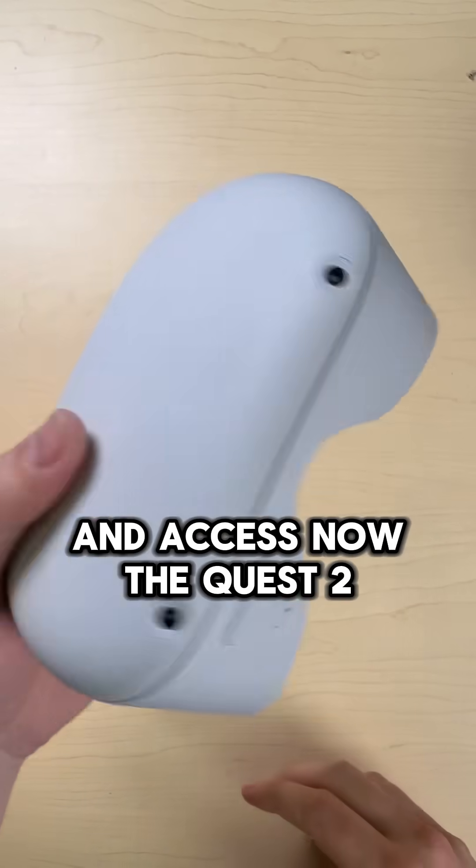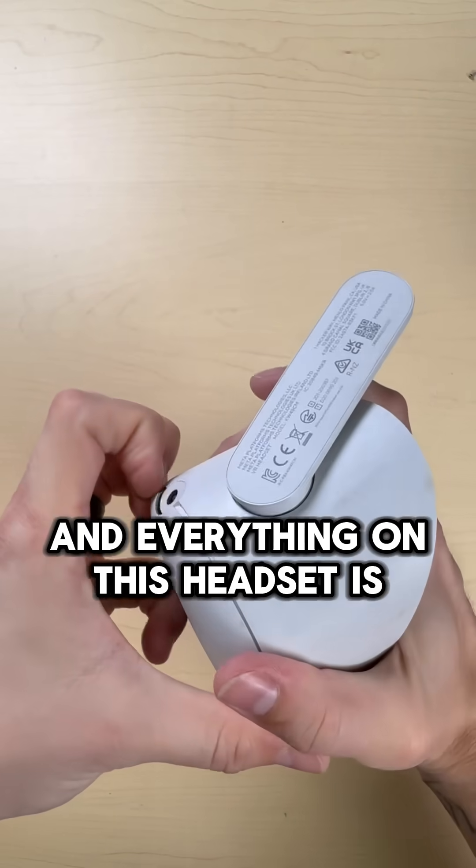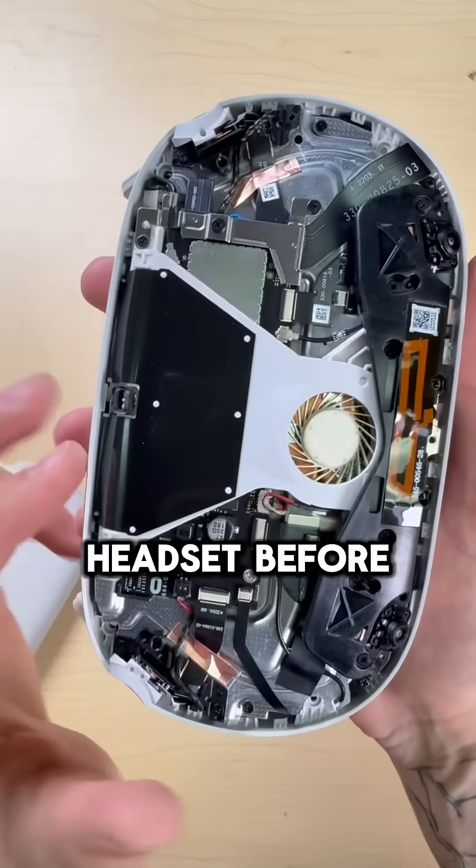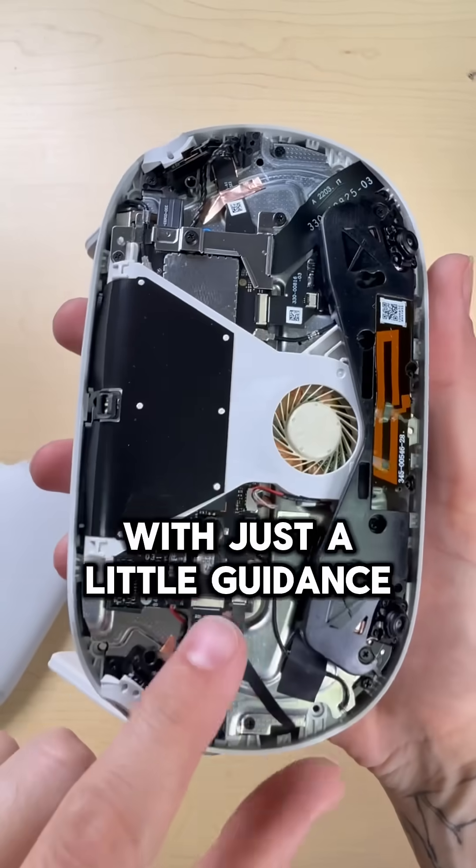Now the Quest 2 — it's tried and true. This is the one that I've worked on the most, and everything on this headset is pretty replaceable and accessible. Even if you've never repaired a headset before, you could probably pull off a fix with just a little guidance.